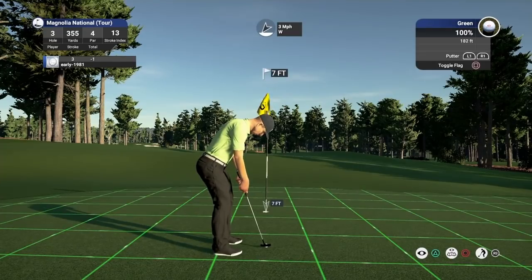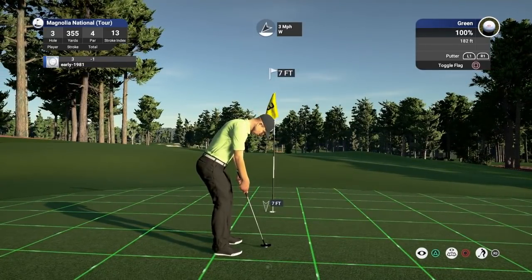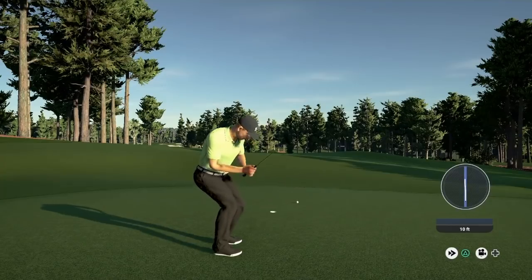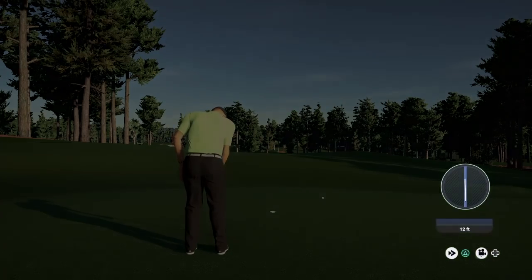Tough greens here — you're not going to get any gimmies. Just going to turn to the right. Wow, look how aggressive that broke — I just touched that and look how far past it went. So I'm actually now struggling for par here.